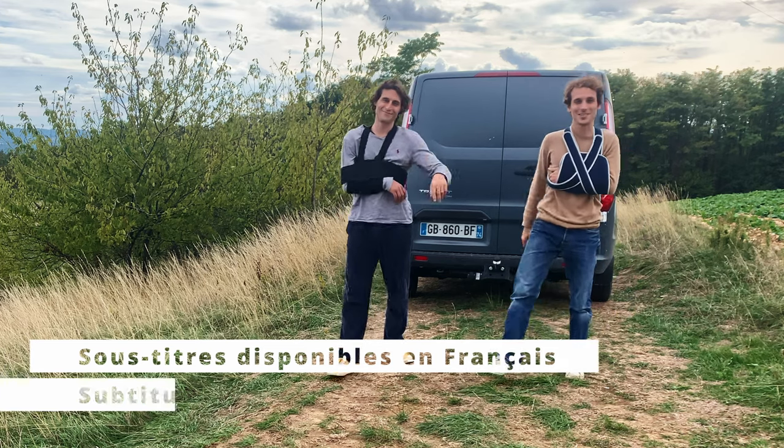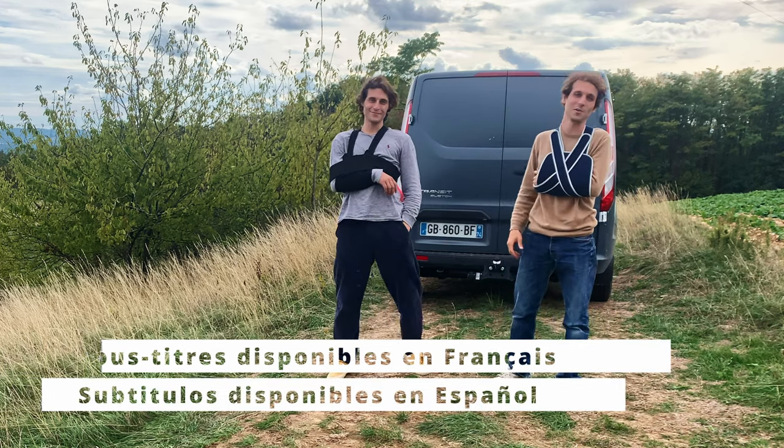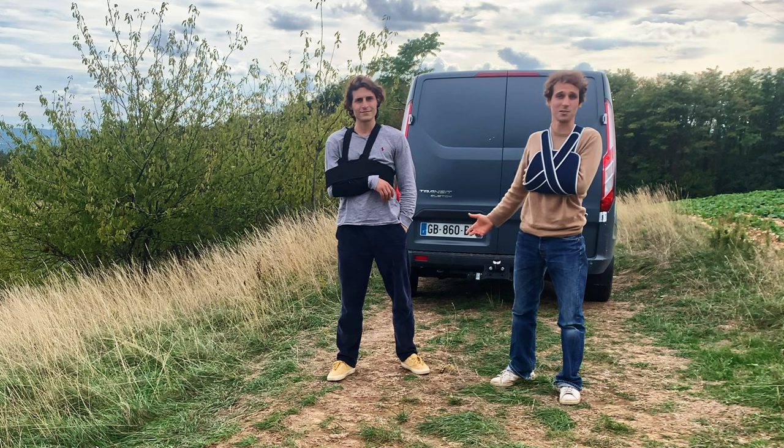Yo, what's up guys? Quentin and Cyprien here. Hope you're doing well. We're in paradise really.